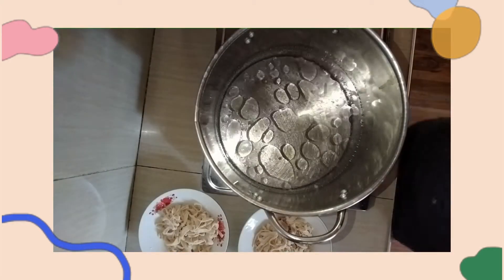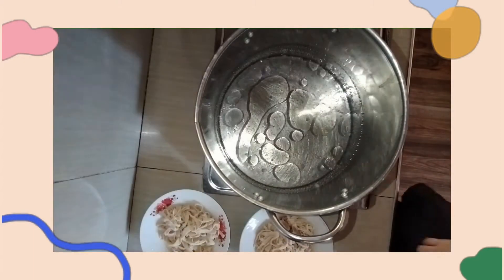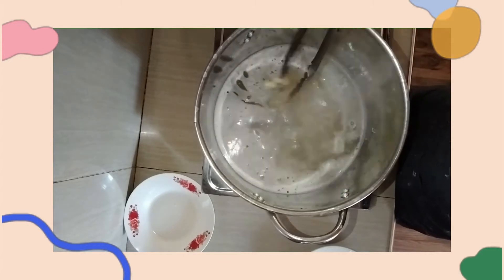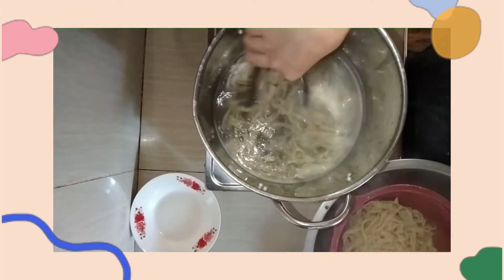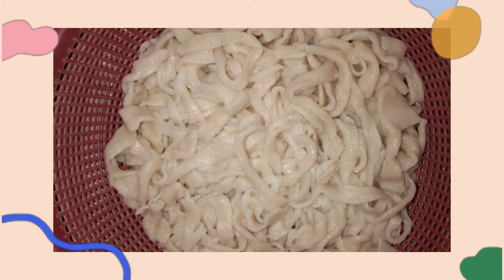To cook our pasta, boil it in water with oil and salt. Cook the pasta for about 5 minutes or until cooked. And we now have our fresh pasta, so we will proceed to the sauce.